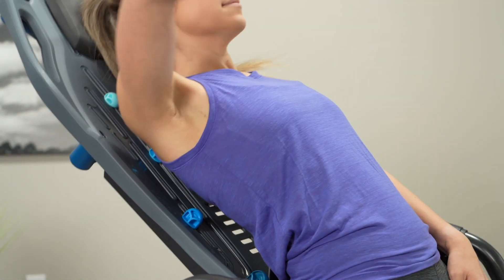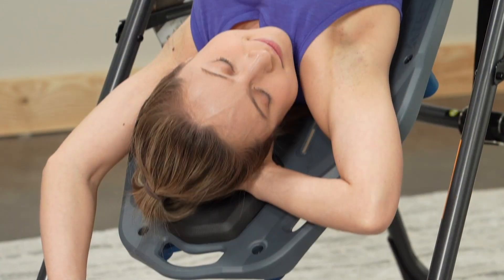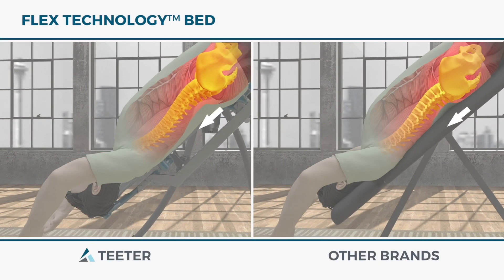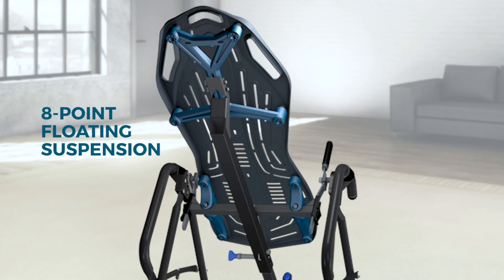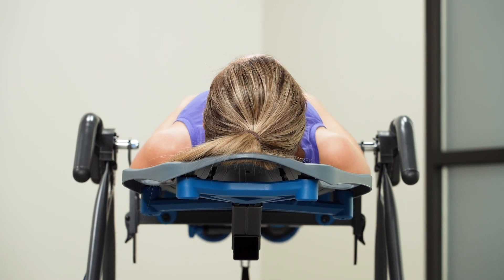Discover how amazing your back can feel with a state-of-the-art FitSpine FlexTechnology bed, designed to give you more stretch, flexibility, and relief. The smooth FlexTech bed encourages your spine to decompress and elongate better than on any other inversion table surface. And the 8-point floating suspension system moves with you, so you can flex, twist, and stretch with absolute ease.